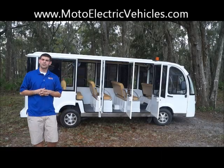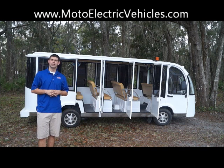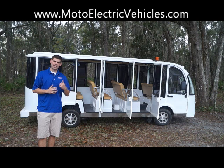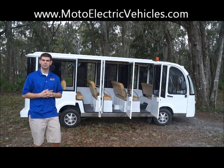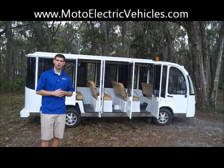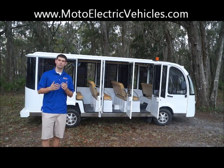Brett Jackerel here, MotoElectricVehicles.com, here to do our general maintenance tips on our Electro Transit Buddy line of vehicles. Behind me I have the 15 passenger XE enclosed unit, and me and my man Travis here and our production team are going to show you guys some general things to do to the unit once you get it off the truck. If you're watching this video, you probably just bought a new city car or you're looking for more information, and this unit will show you what you're going to need to do before you actually put people in it.